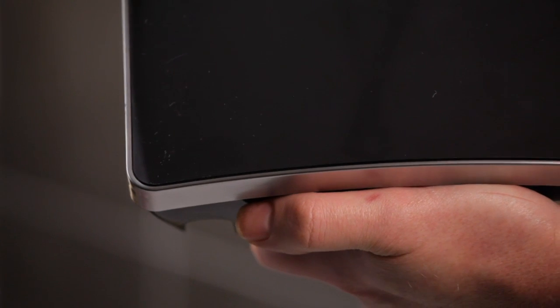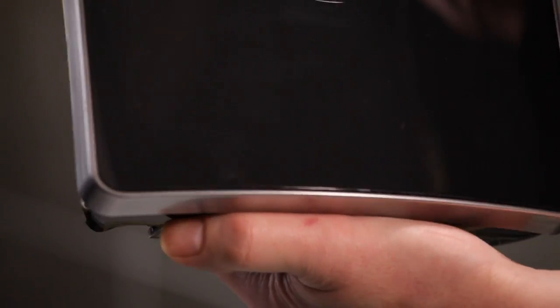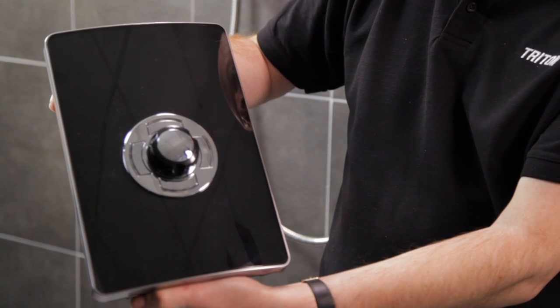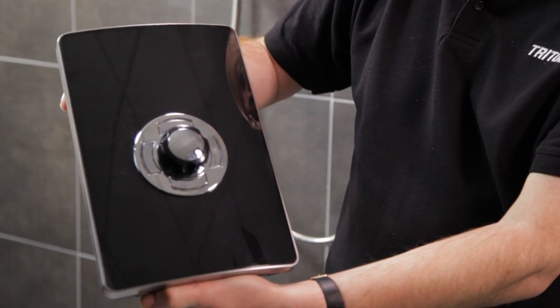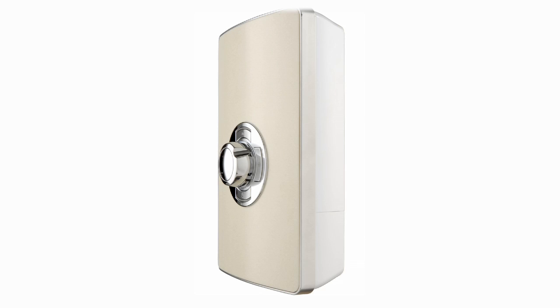Whichever look you choose, Aspiranti's stylish chrome trim adds the perfect touch, complementing the finish and enhancing the iconic shape of Aspiranti. Even the backplate colour has been selected to complement or contrast with the front cover finish.